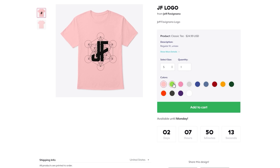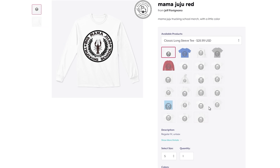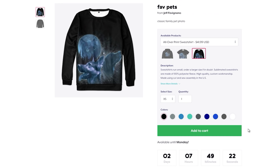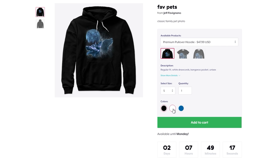I get asked all the time if I have any merch available, or when I'm bringing it back. The JF logos and some other fun ones that Nicole has done recently — you can check out the link in the description below, or look below the video and it should be there. You can go directly to the store. Just want to say thank you all for the support!